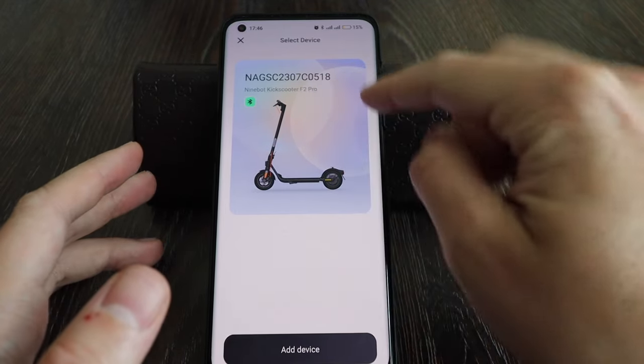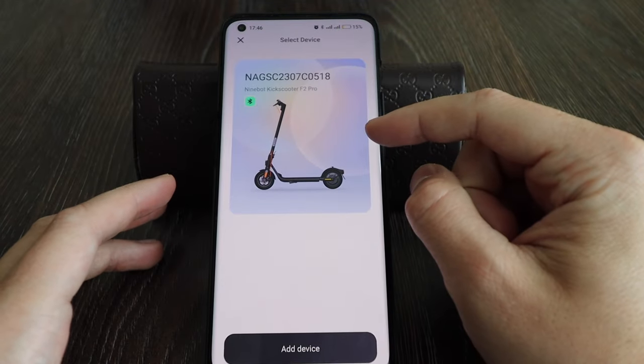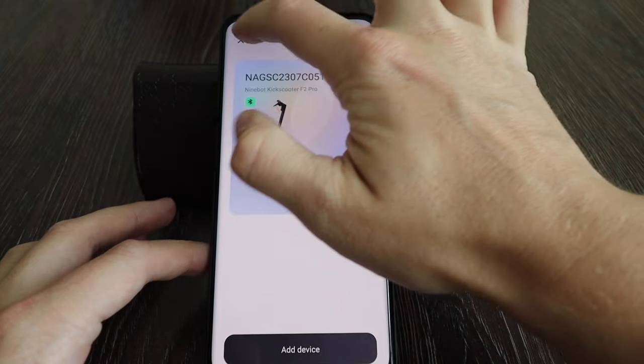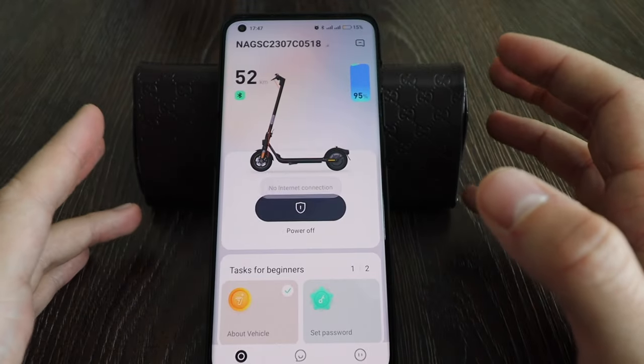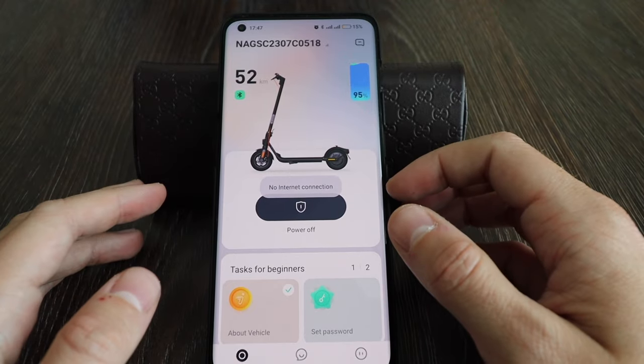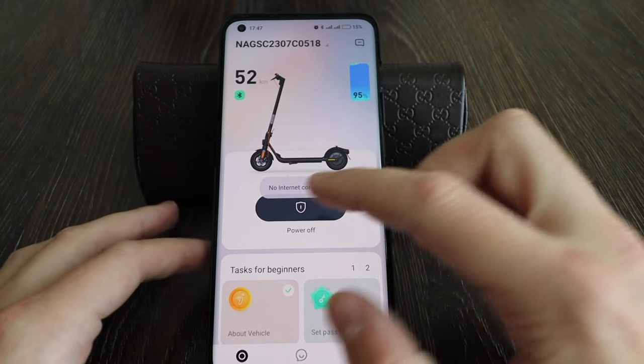My scooter is actually the F2 Plus, but when I adjust the serial number it becomes an F2 Pro. Let me show you which functions you will have after you unlock your scooter, upgrade your speed, and change the serial number.